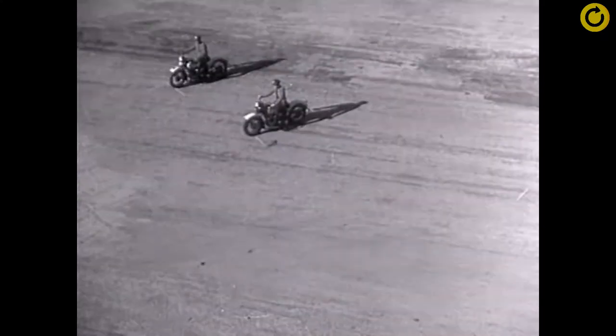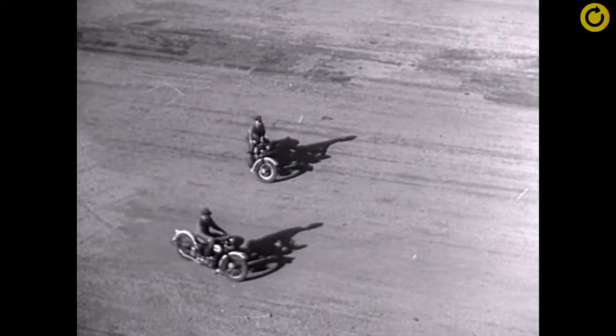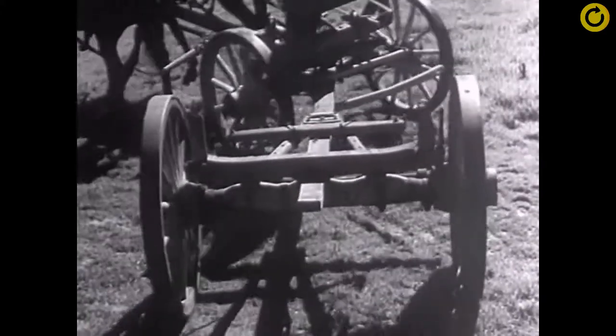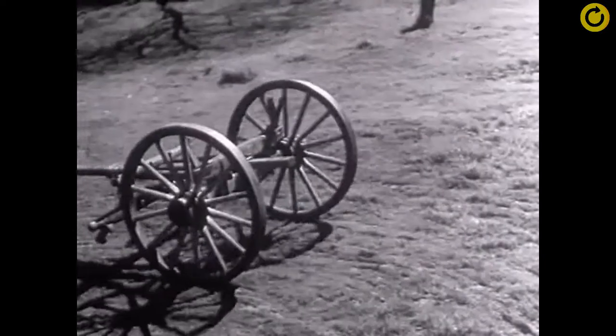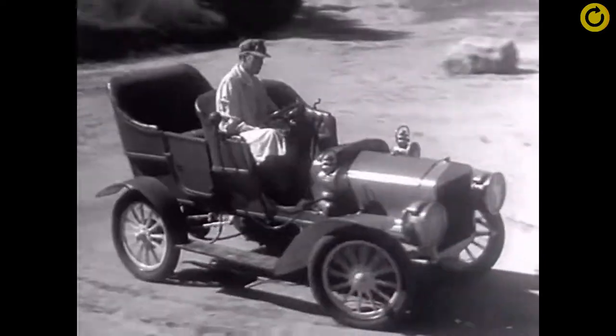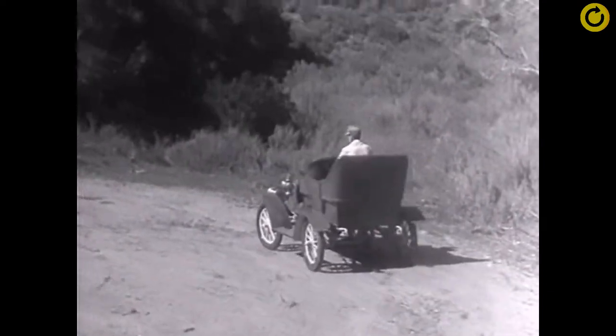The outside wheels must spin faster than the wheels on the inside because they have a greater distance to travel in the same length of time. When a wagon turns a corner, the wheels can travel at different speeds because each one can turn freely on the axles. And in the early automobiles, the rear wheels turned separately and only one wheel was connected to the engine.